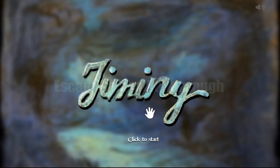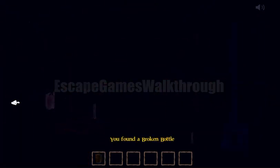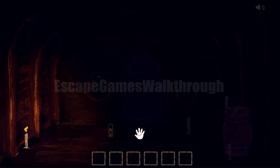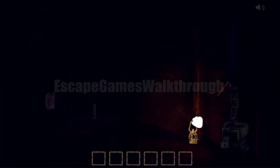We are playing escape game Jiminy by Guy Unger NL. The first thing we need to do is get the lantern. We've broken the bottle so we can cut the rope, get the lantern, and use it to light the candles all around to see what's happening here.